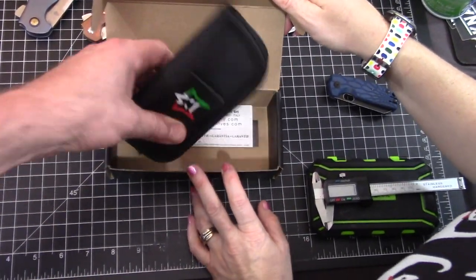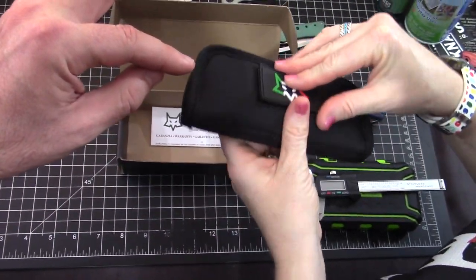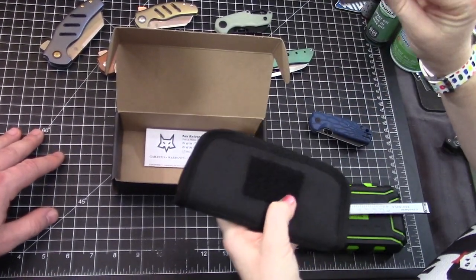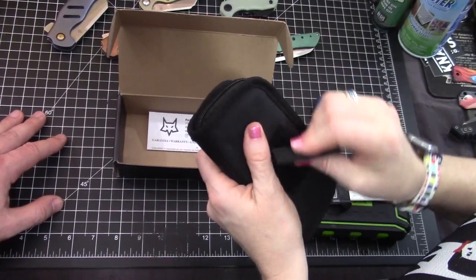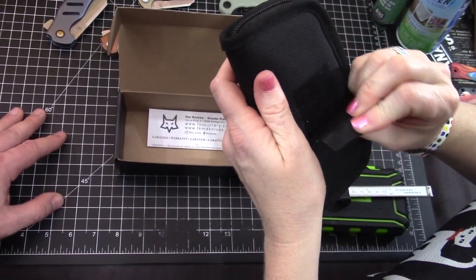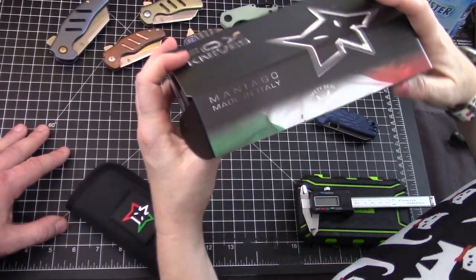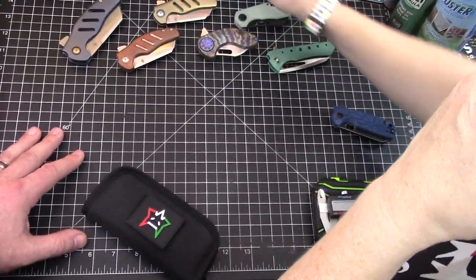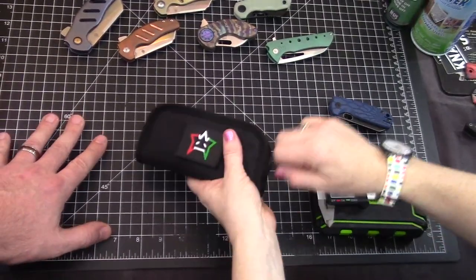We've both EDC'd this knife. I love their logo too — is that a removable patch? It is, yeah, so you can put your little fox patch anywhere you want. That's cool, I didn't even realize that till just now. All right. So we're taking a look at the Fox Knives Italico — if I'm saying it right. I think you should say it with your hands: Italico! Yep.